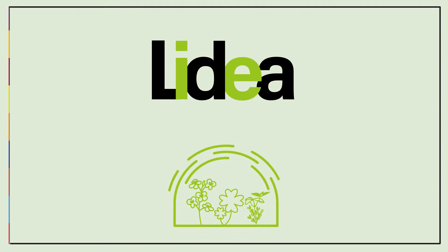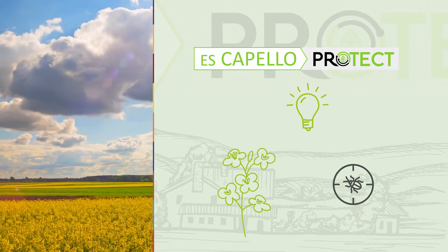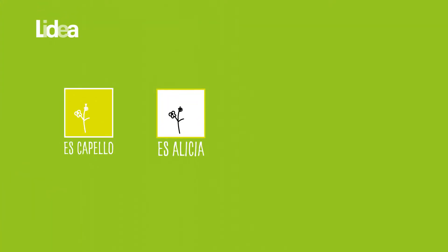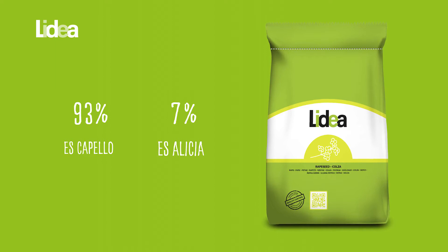LIDEA innovates with varietal combinations. Escapello Protect is an alternative solution to control rapeseed pests in a sustainable way. LIDEA innovates by combining two rapeseed varieties which are blended in the same bag with 93% Escapello and 7% Esalecia.